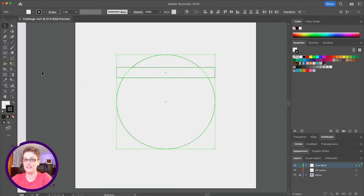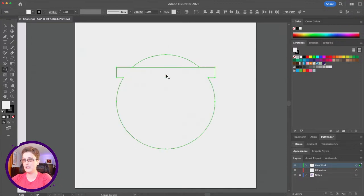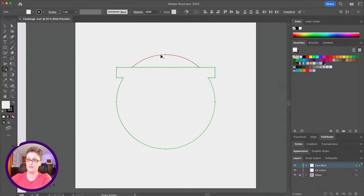We're going to use the shape builder tool. If you don't see it, it might be under your live paint bucket — click and hold to grab it. If you drag normally, it's going to combine your shapes. I can click or click and drag, and you can see it highlights the shapes I'm joining. Then holding down Alt (or Option), it changes to a subtract mode, so I can click to remove that top shape. Now we've got a circle with a flat top.